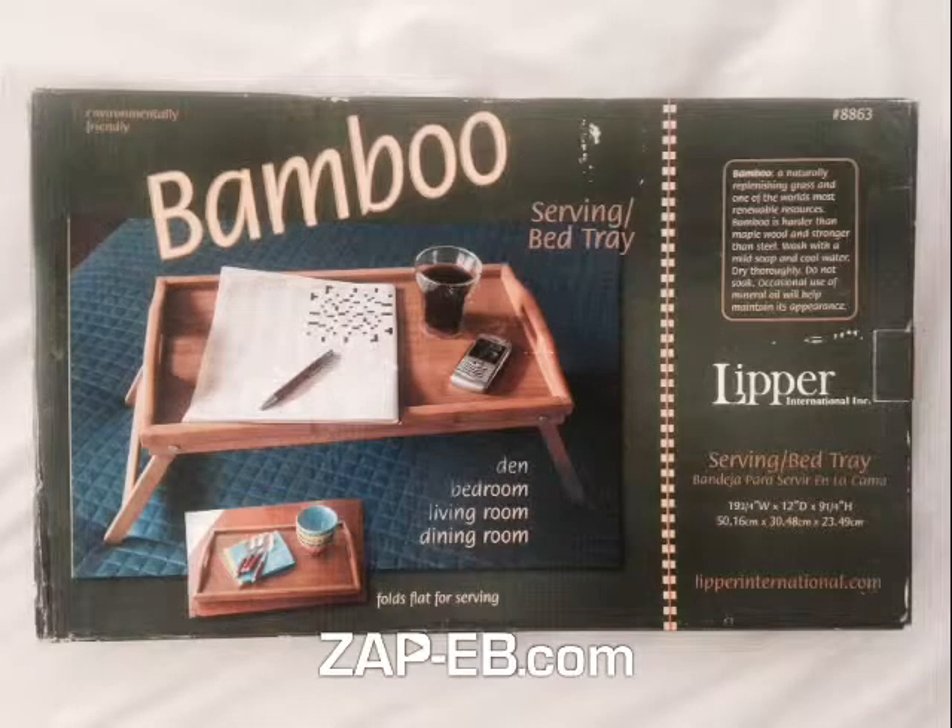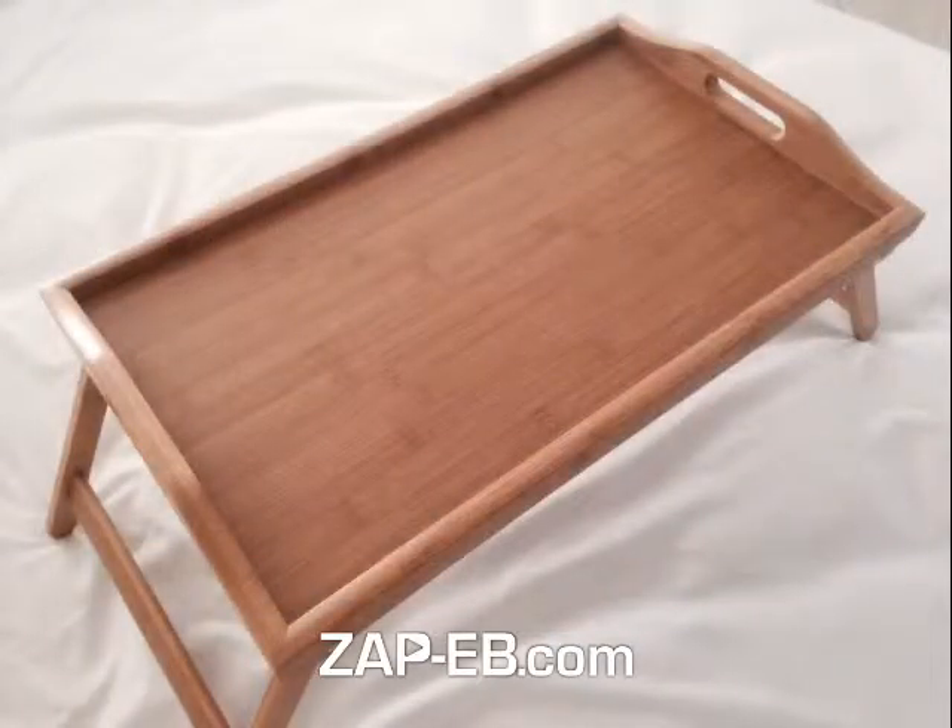Today I'm offering Lipper International's bamboo serving bed tray. If we open up the box we can take a look at the unit.